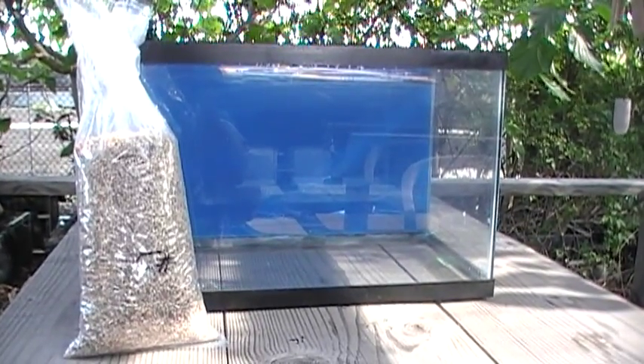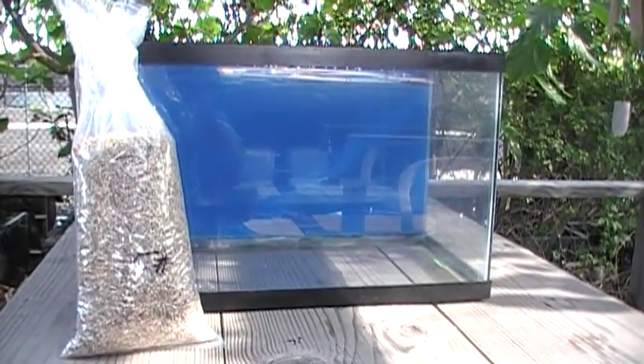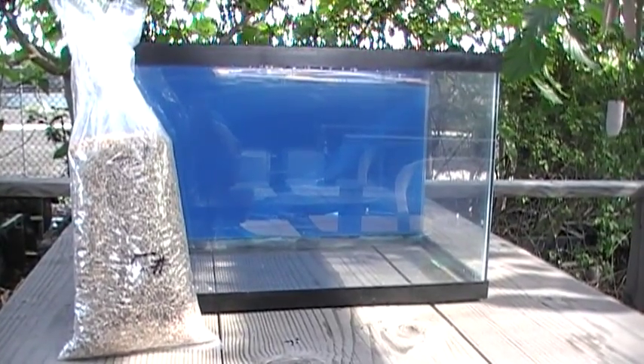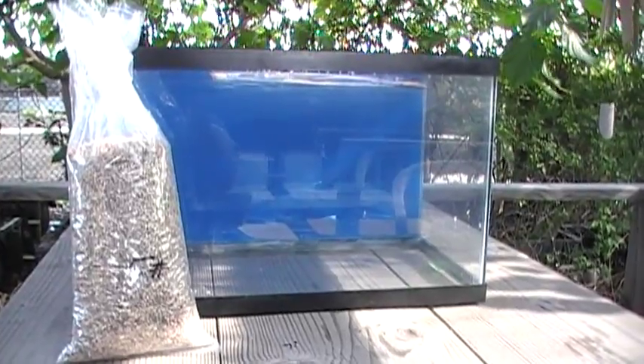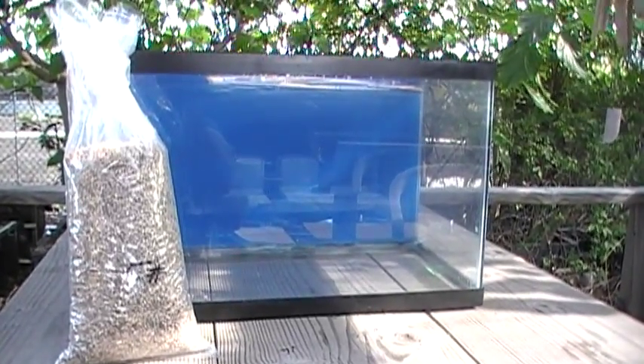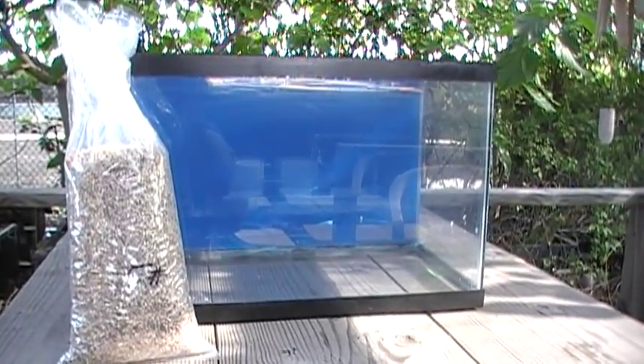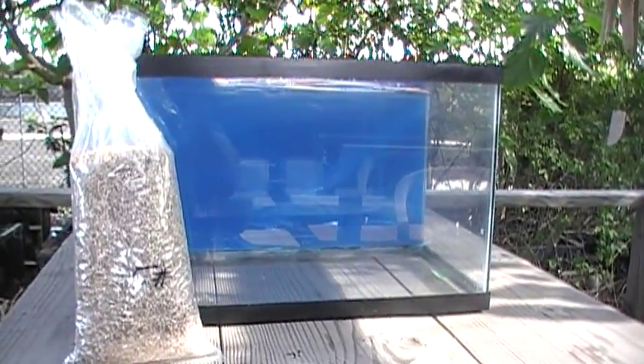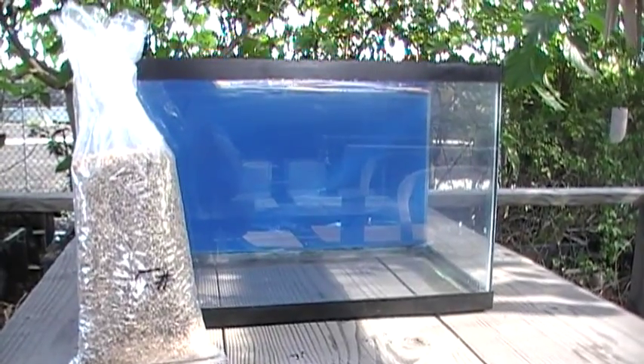We're here at Indo-Pacific Sea Farms about to take the next step in the setup of our simple, inexpensive reef tank for newbies — the Nano Lagoon. We've gotten the tank home, we've painted the back with a nice blue background, we've done the leak check, and now we're going to put in the sand bed.